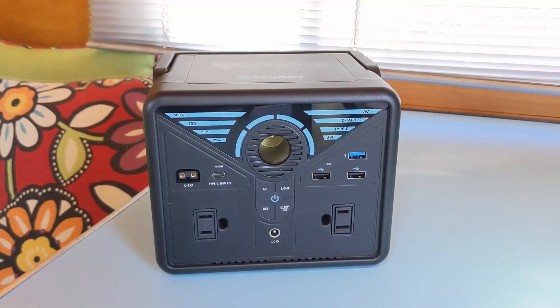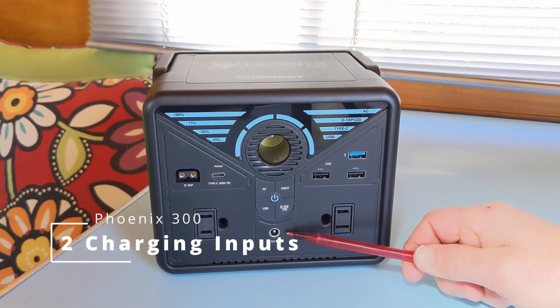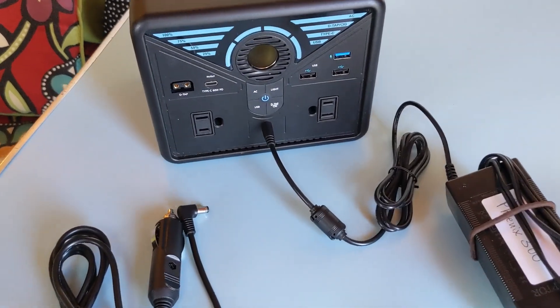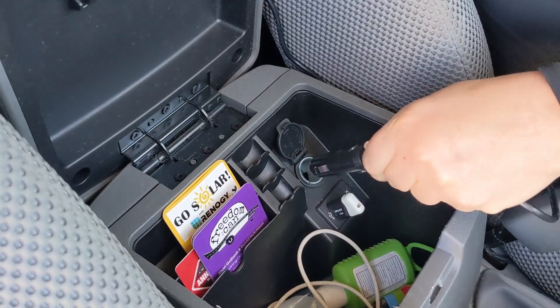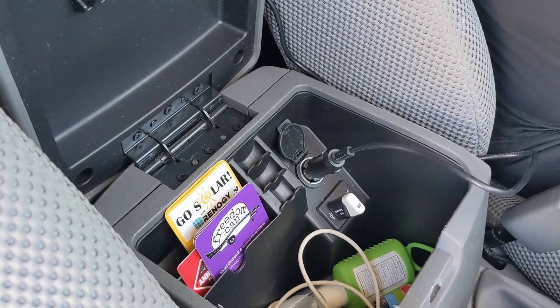No go on the hairdryer — the AC appliances have to be less than 300 watts, so no dice. Let's take a look at the input side; this is how you're going to charge the unit back up. You've got the DC input, which accepts the AC adapter wall charger, and the 12 volt utility port, which plugs into your car's cigarette lighter or any other 12 volt utility outlet.